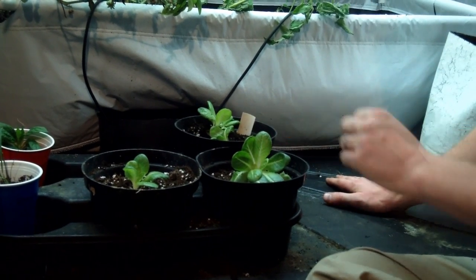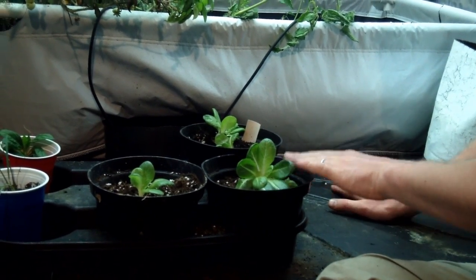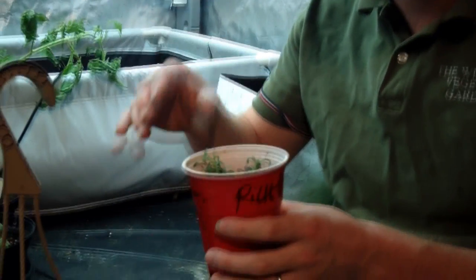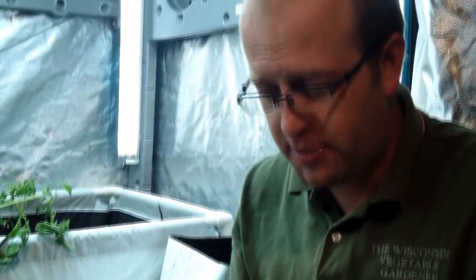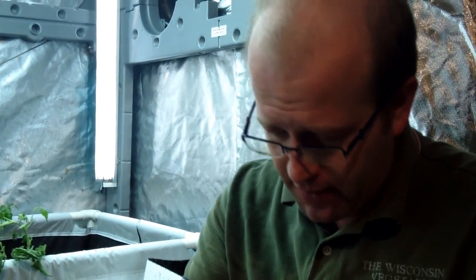So that's romaine lettuce — ready to go. We've got to water it in and now we've got four plants that should do very well. Now that we've got the romaine lettuce transplanted, we're going to transplant rosemary. Rosemary is a very slow-growing herb, so we went ahead and started it in the party cups.